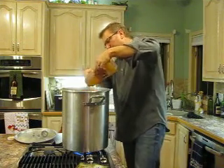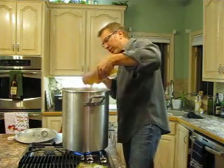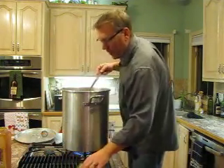It's not really that important to get every single ounce of this stuff out. The more you get out, the better, and the intent here is just to get some of the sugars out and into your wort so that your alcohol content is higher.